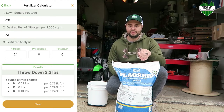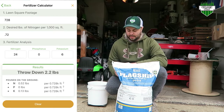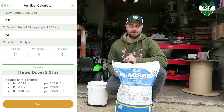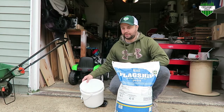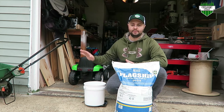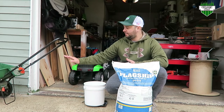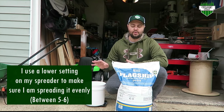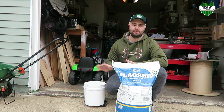We know there's 0.72 pounds of nitrogen in this bag per the manufacturer. Putting in the 24-0-6 analysis, we know we need to throw down 2.2 pounds of fertilizer. I have a bucket and a scale here, and I'm just going to weigh out 2 pounds and put it in my spreader. I usually put the spreader on a lower setting — right now between 5 and 6 — because I can spread it more evenly and don't mind doing a couple of passes.